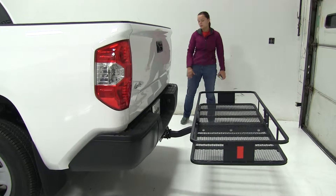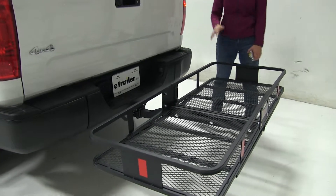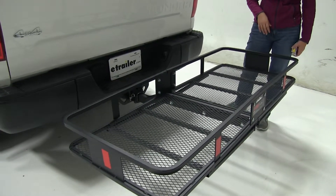Now on our Tundra we do have a single passenger side exhaust. It comes straight out to the side, so we don't have to worry about carrying heat sensitive materials in a specific region on our carrier.